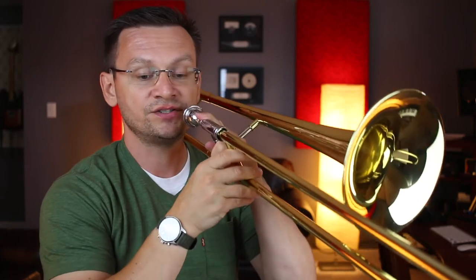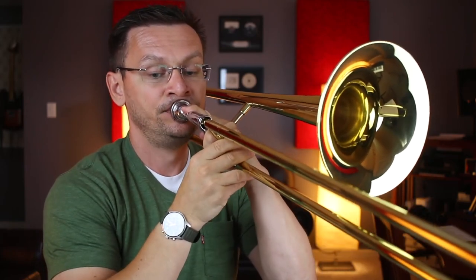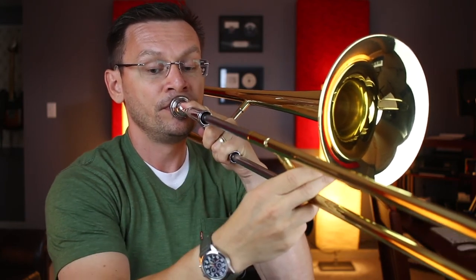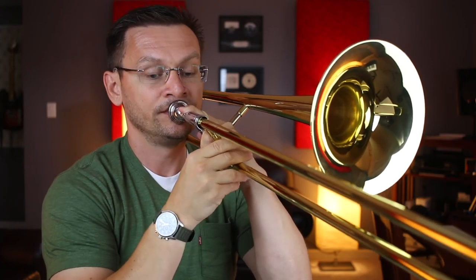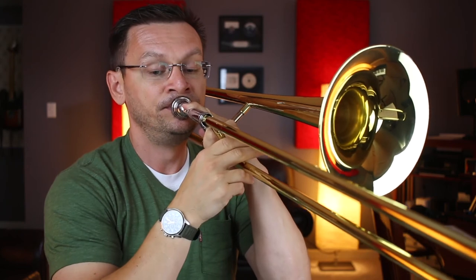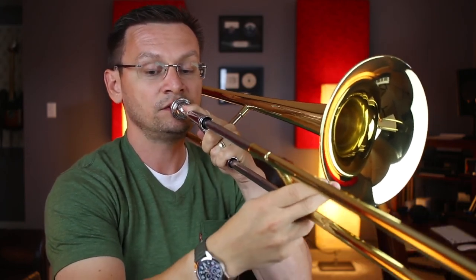And that brings us down to our final section, section fifty. One, two, ready, go. One, two, three, four. One, two, three, four.